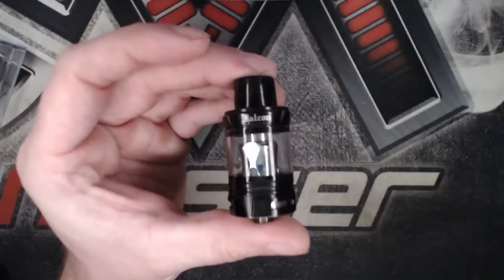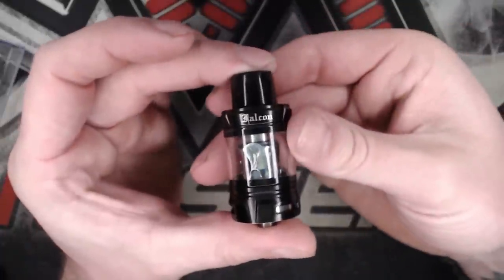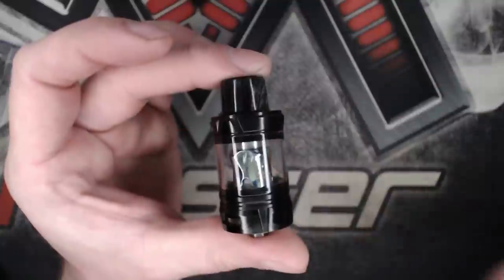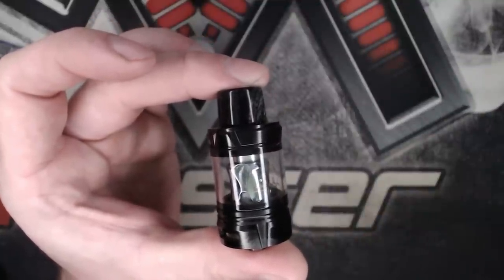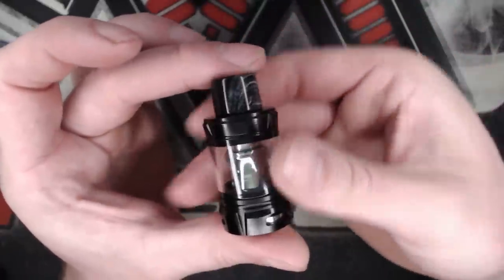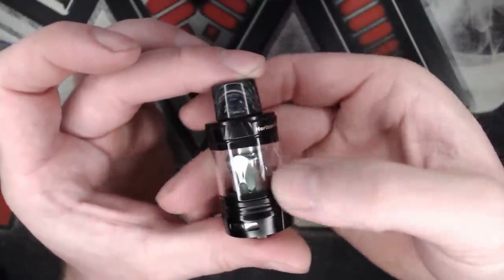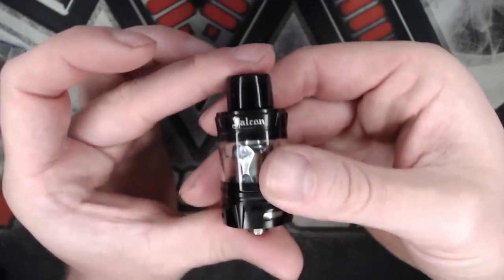You get the Falcon tank — I've got it in black. You can also get it in green, red, blue, silver, stainless steel, black, and rainbow. And you get this lovely marbled resin drip tip on top. We'll go through that in a bit more detail in a second.